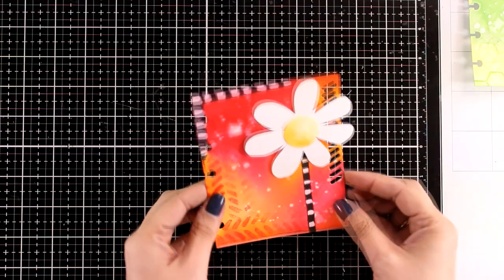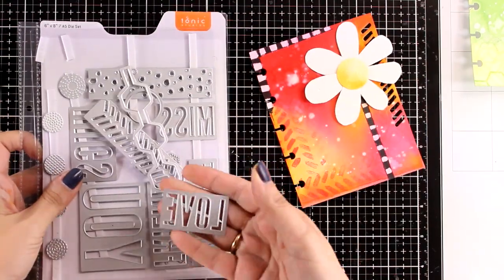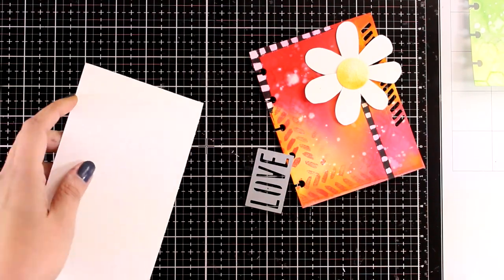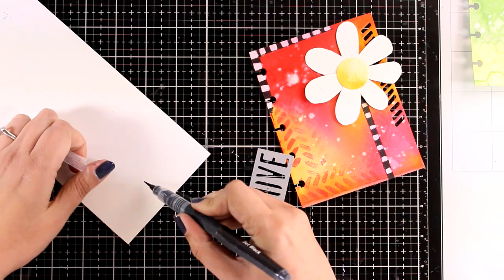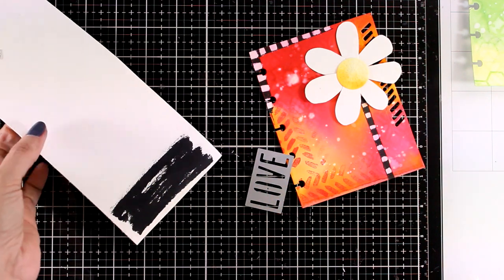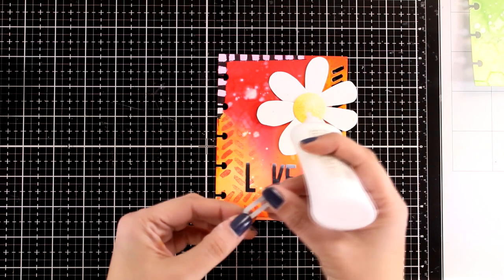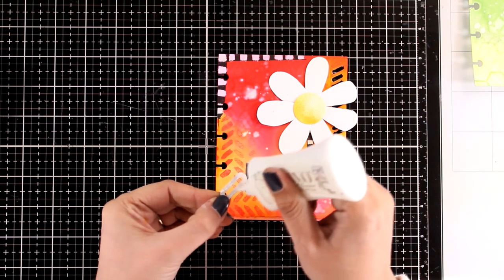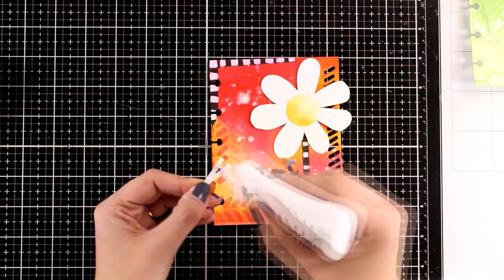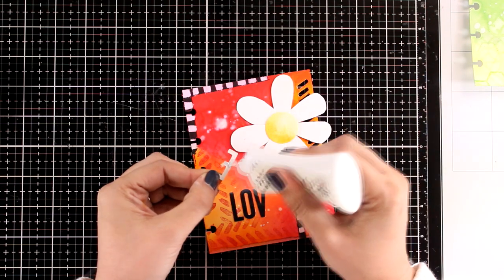On all my art journals I like to have a motivational quote which is uplifting. For this one I'm going to cut out the word 'love' using a die from the same die set. I'm not going to use black cardstock — I'm using only the same techniques from the beginning. So here I'm working with black watercolor on top of watercolor paper, I'm going to spray to help it blend and have some variation, and after it's completely dry I'm going to cut out the word love. Of course you can also print out your motivational quote, or write it if you love your handwriting, or even stamp a quote you love.